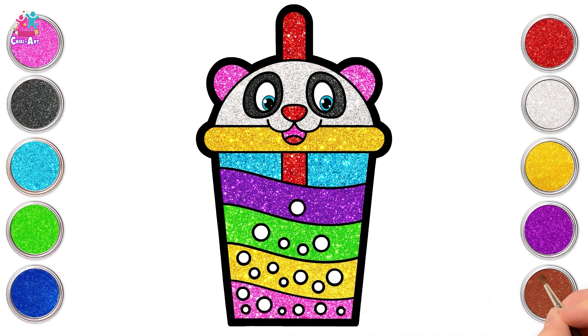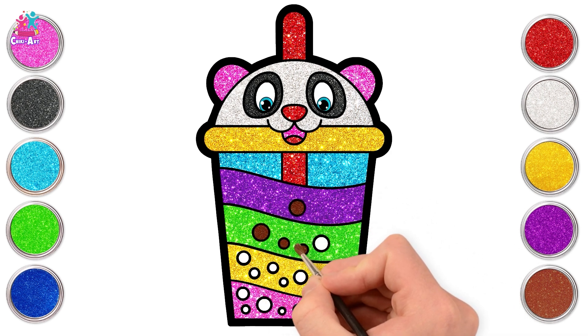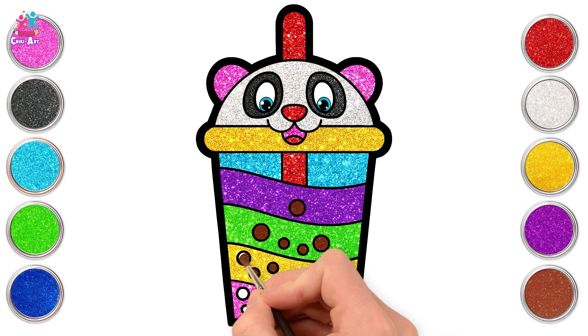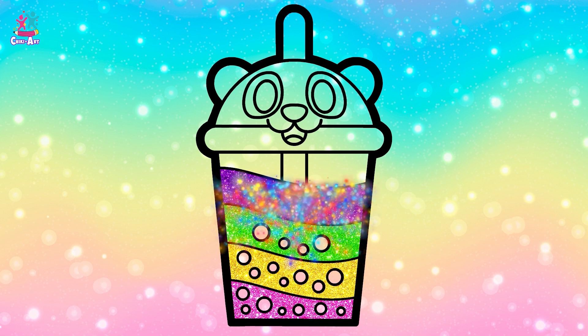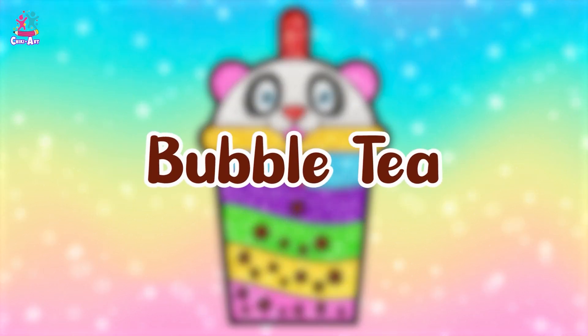Looks so appetizing already! Use shiny brown for our tapioca bubbles. Here is our colorful bubble tea. Wanna sip some? See you next time! Bye bye!